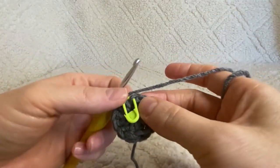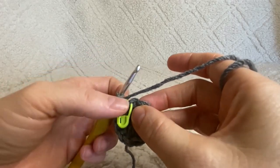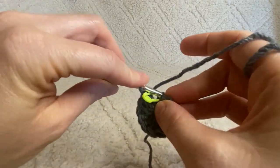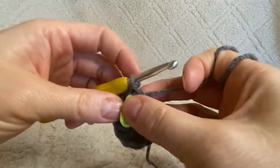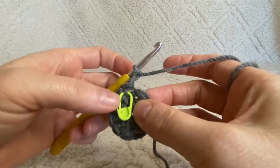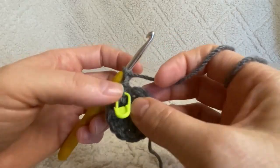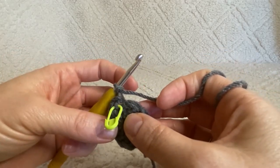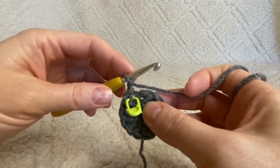Now that you've done that 10 times and we're back at the beginning, your stitch marker is indicating where the top of that chain two space was — that's where we're going to close our round with a slip stitch. Then chain two again to start your next round. You can move the stitch marker up to the top of the next chain two, or use it as a guide.